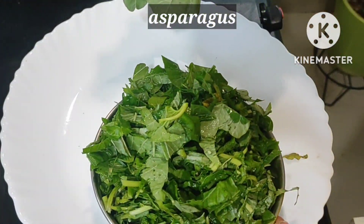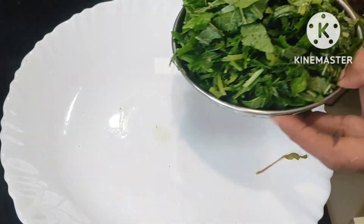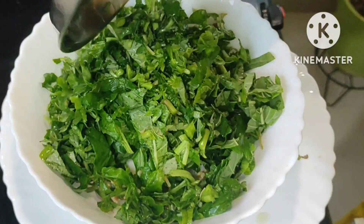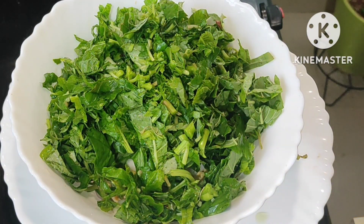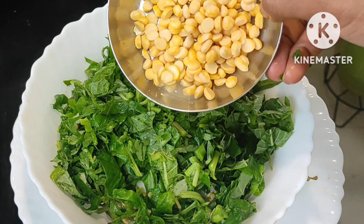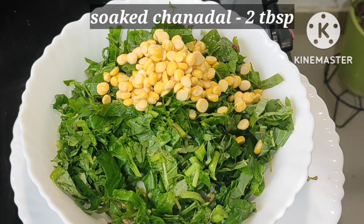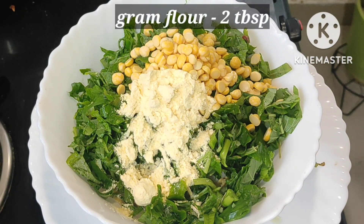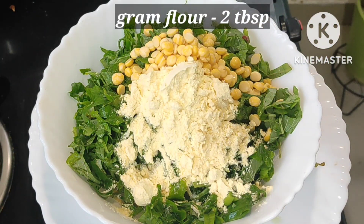Here are the totakura leaves — I take one big bunch, cut nicely, wash nicely, and chop into small pieces. Then I add the two tablespoons of chenna dal that were kept aside, already soaked, and two tablespoons of gram flour (besan).